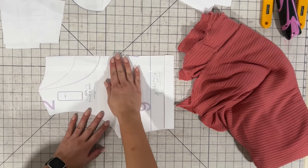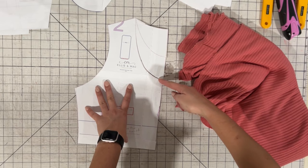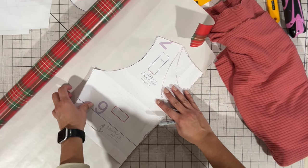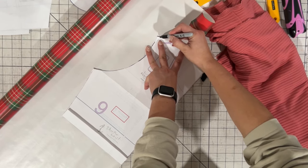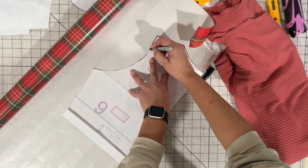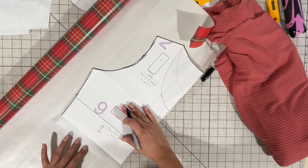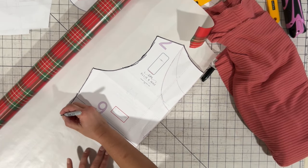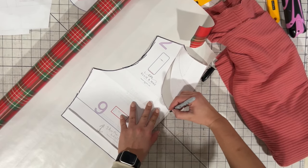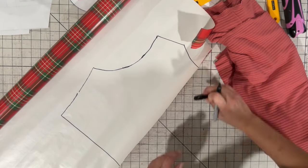I've got my front bodice piece here and what I'm going to do is make a copy of it because I'm going to be changing the shape of the neckline. I grabbed some wrapping paper that I have left over and I'm going to trace my bodice onto it to create the pattern piece I'll use to create my V-neck. I marked my back neckline because I'm going to do a whole new neckline. I'm going to cut it short an inch at the waistline because this inspiration picture has the top come pretty much right below the bust, so I want it to be higher. I'm going to mark where my scoop neckline ends because I think that's how low I want my V-neck to come.